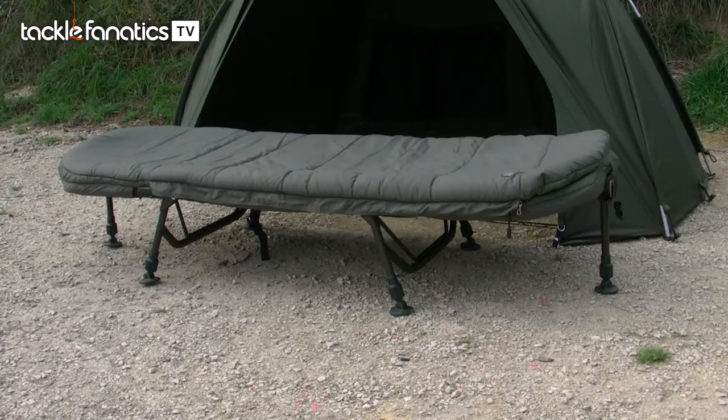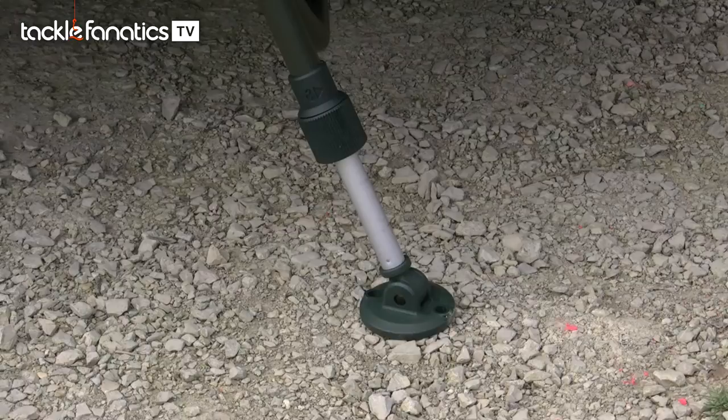To further reduce the weight of the Flatlighter, Fox have positioned two single legs at either end that still provide complete support to the user but without the additional bulk of unnecessary legs. The Flatlighter weighs in at a scant 12 kilos.